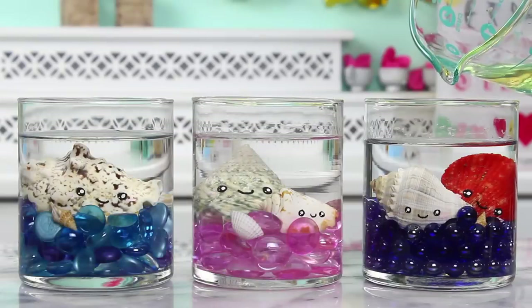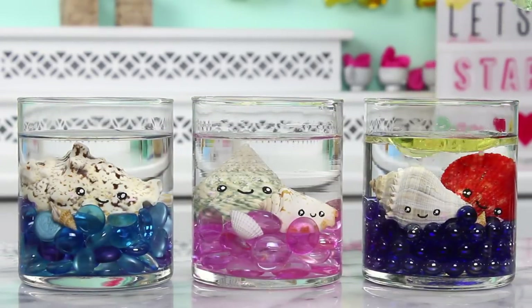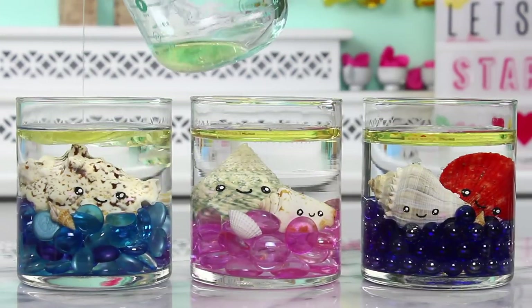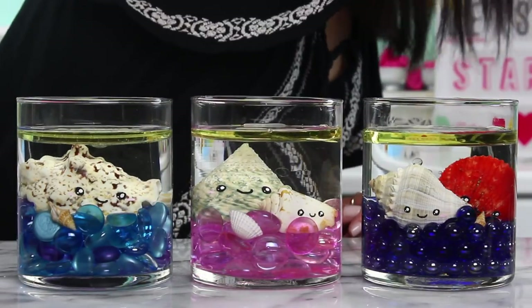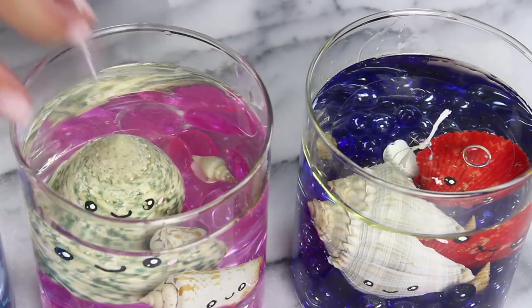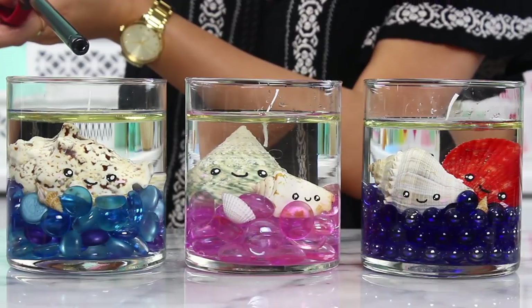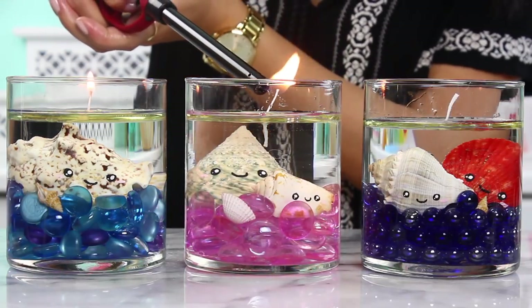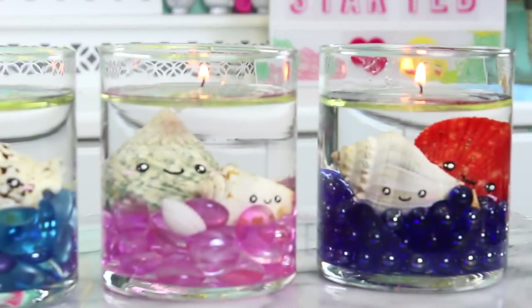Now I'm just adding some canola oil to my containers. You're looking for a pretty thin layer — basically as thin as you can get it while it still covers the whole surface. I was only moderately successful on the thinness, but don't sweat it — you can just scoop it out. Next up carefully place your wick on top. Before you light the candles make sure you have them in the spot where you want them — you don't want to move them around after they're already lit. And now all that's left to do is light them up. These are so pretty and they make really cute room decor.